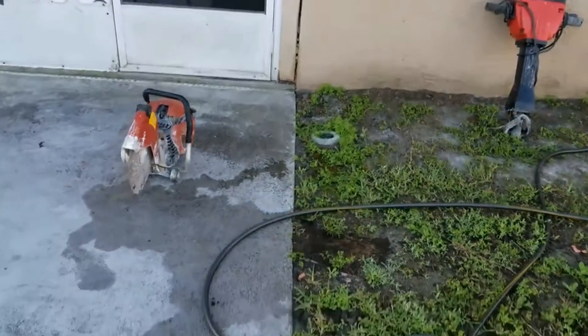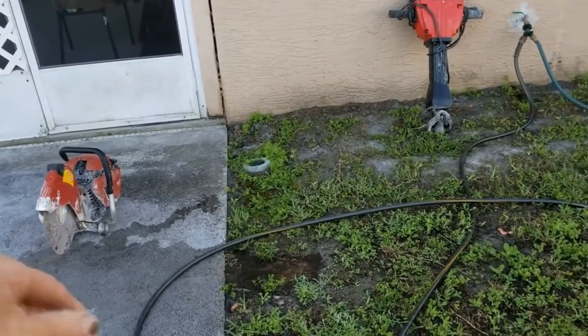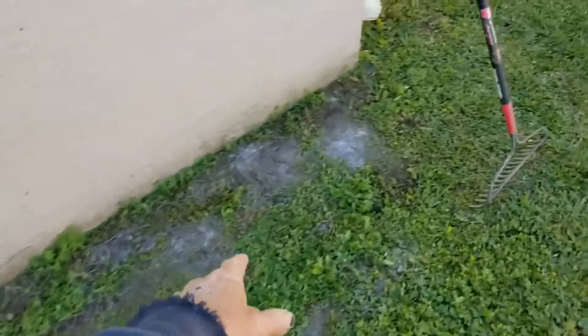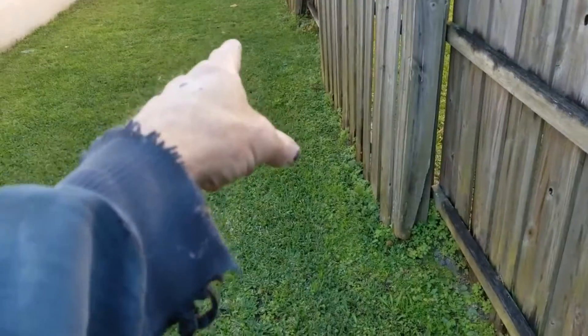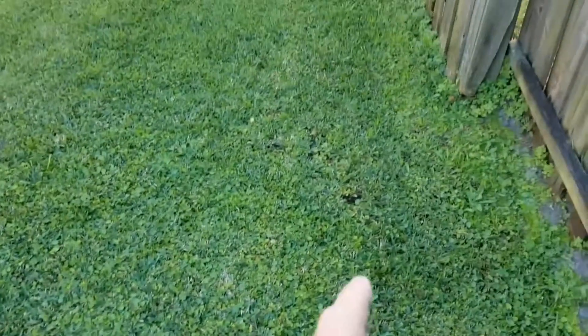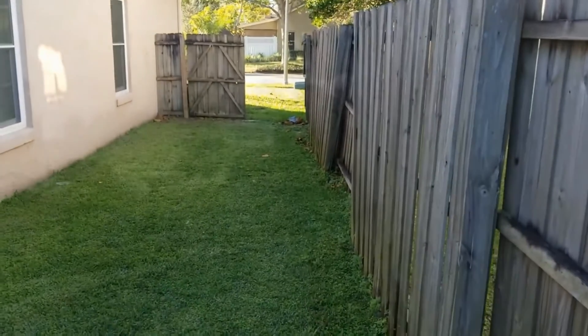So in addition to removing this concrete and putting the channel drain in — you can see we've got our jackhammer ready — that's going to discharge this direction and come across. We're going to put another sump basin over here on this side of the house, because this area floods tremendously as well. We'll bring a French drain back and over to the sump basin, and then the inch-and-a-half pipe's going to lift that water up. We'll use the same trench and discharge out there by the sidewalk. So let's get started.